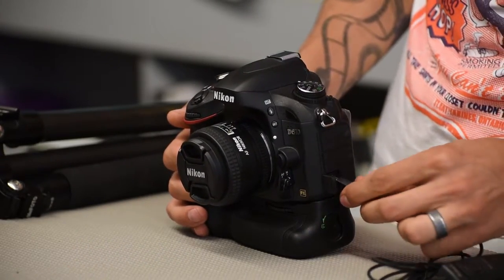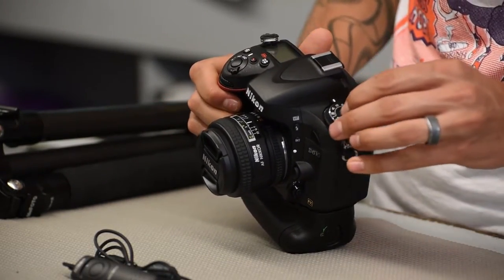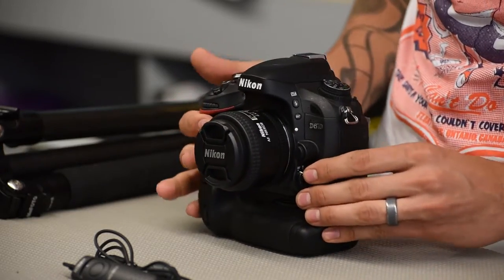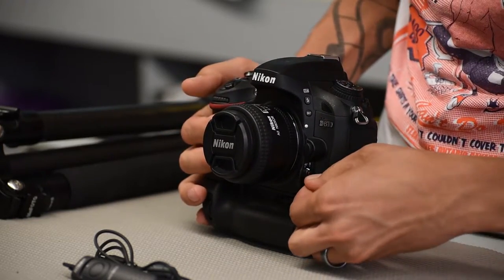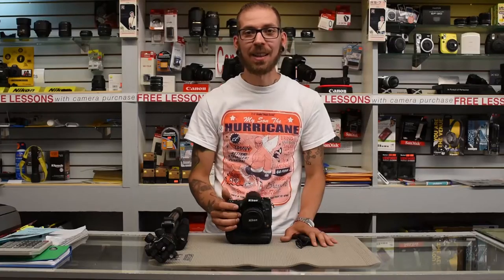Next, you want to set your camera to manual focus and manual exposure. The reason why you want manual focus is because the autofocus system does tend to have a lot of difficulty focusing in low light situations. The next would be your aperture.